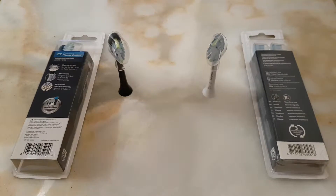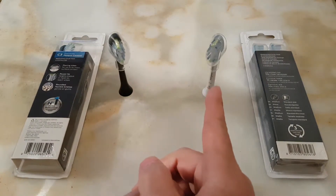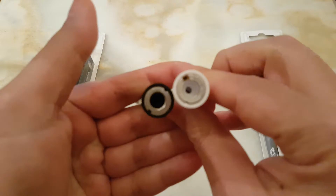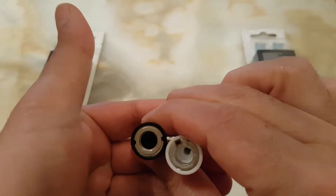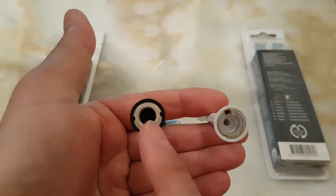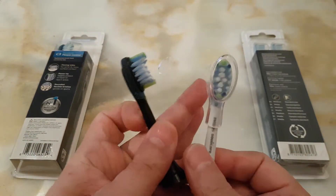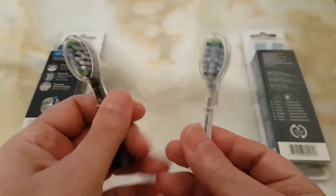Now I have two brush heads out — the black one is fake and the white one is genuine. When you look at the base of the genuine one, you can clearly see it has a microchip. When you put it on a smart handle, it recognizes the genuine brush head but not the fake one. The genuine also has a serial number alongside the chip, while the fake has nothing at all.